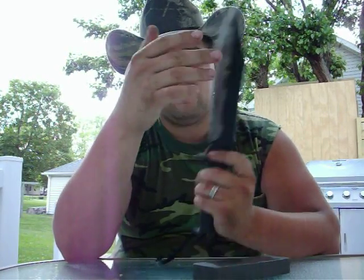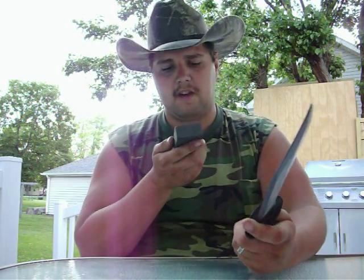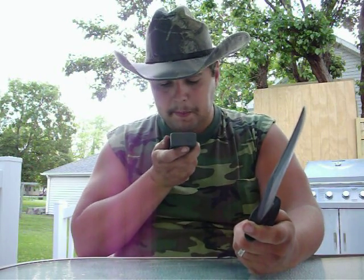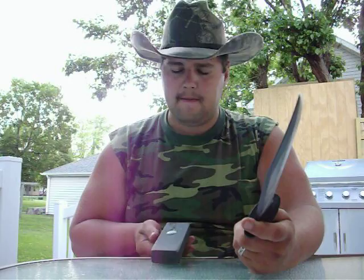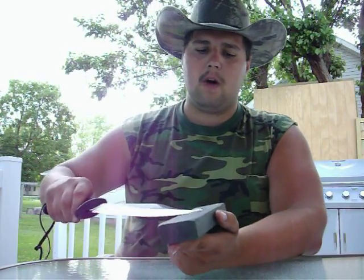I would say that now it's safe to go to the fine side. You don't want to start out with the fine side first, because then it just takes forever. So now we're switching over to the fine side. And keep in mind, this is just my method — your method may vary, but people wanted to see mine, so here you go.